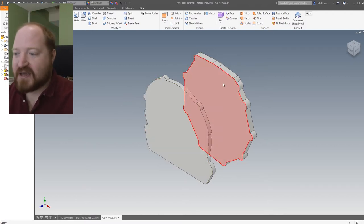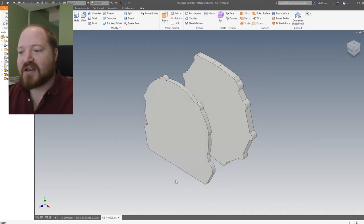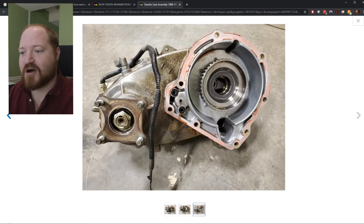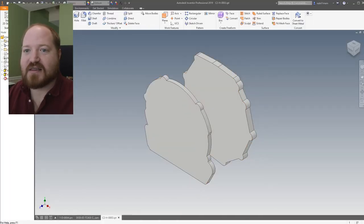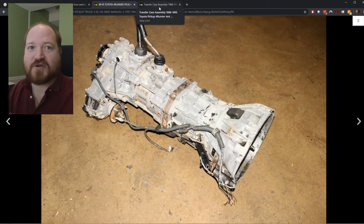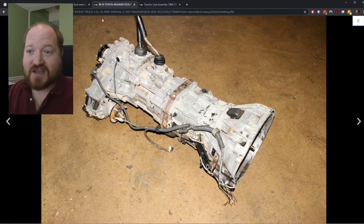Right here we have basically the two flanges that I need to work with. This outline is the profile of this part that I need to mate with, and this profile is the outline of the back of this flange. These are the two parts that I need to combine, and inside this volume I need to fit all of the parts for the automatic transfer case.